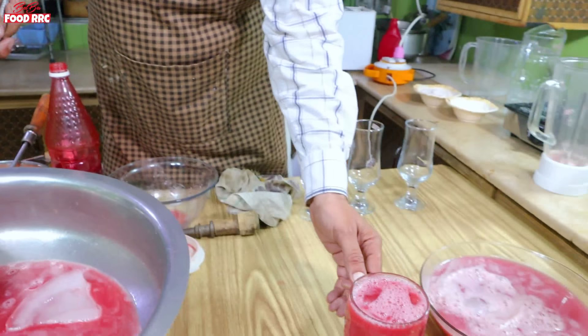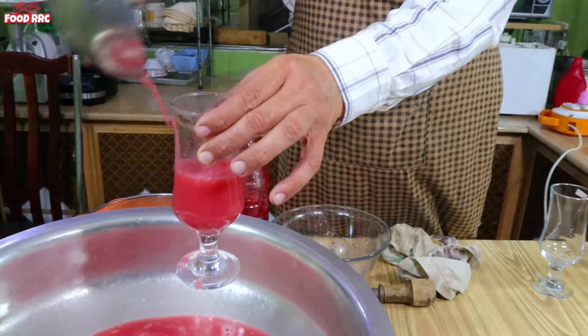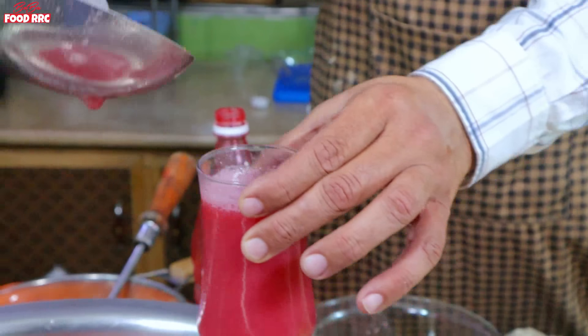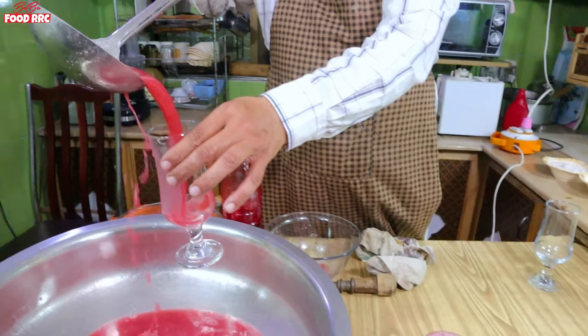This large glass is 100 rupees. This small glass is 50 rupees. I'll show you how to sell it.